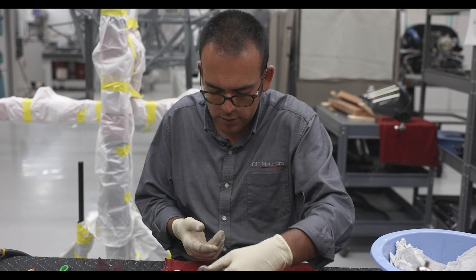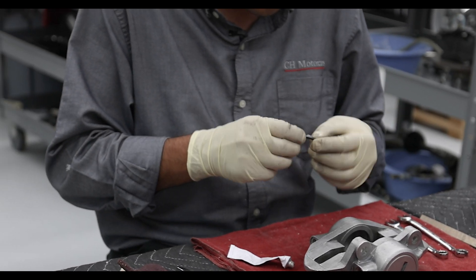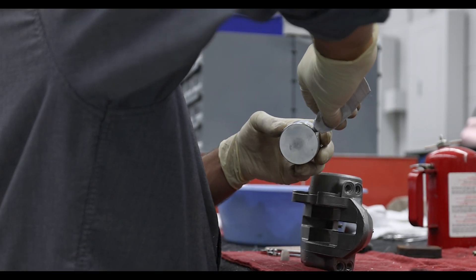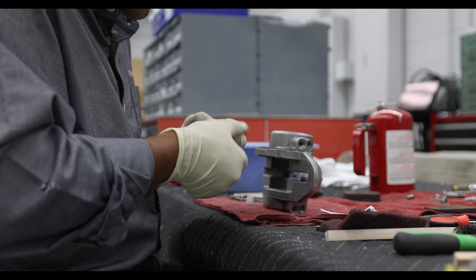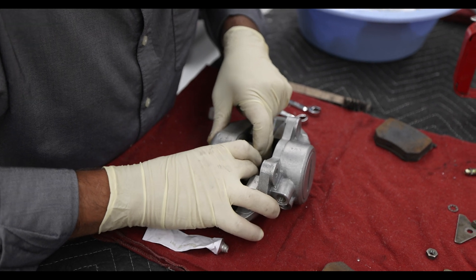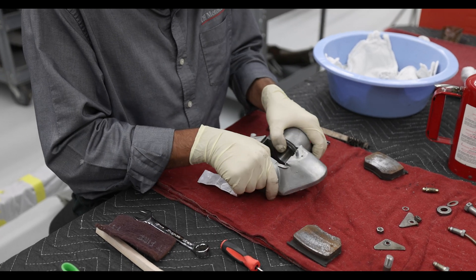Next we'll start on the other side. I'll grab my new seal, making sure my gloves don't have anything that could harm it, and apply a little assembly lube. I'll insert it into the groove in the cylinder bore, then grab my outer piston and also apply a bit of assembly lube. I'm feeling to make sure nothing is in there that could harm the seal or gouge the piston — everything feels good. Same thing: I'll grab the piston, make sure it's squared to the caliper, wiggle it in, and the pistons are now installed with new seals.